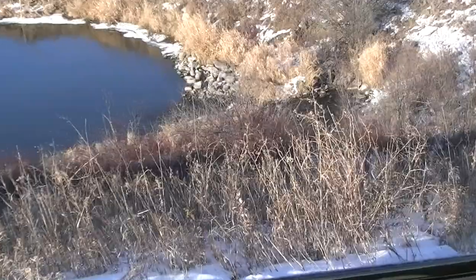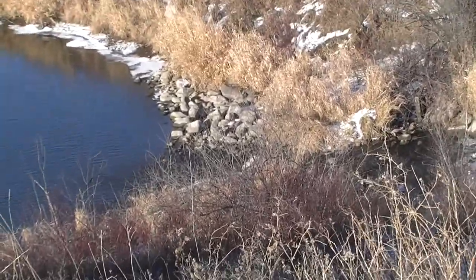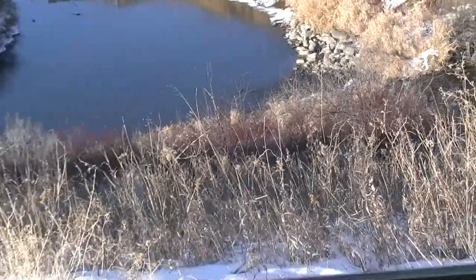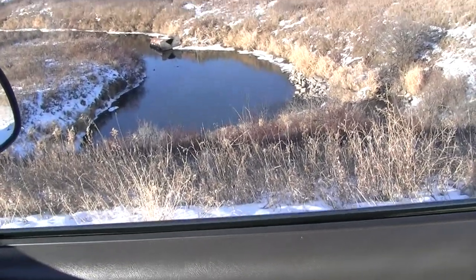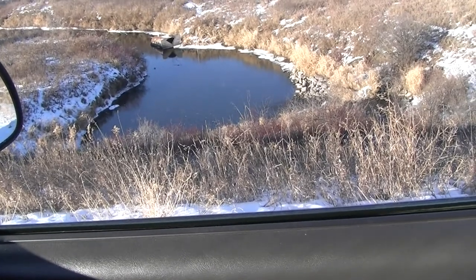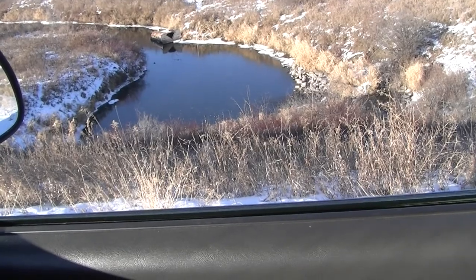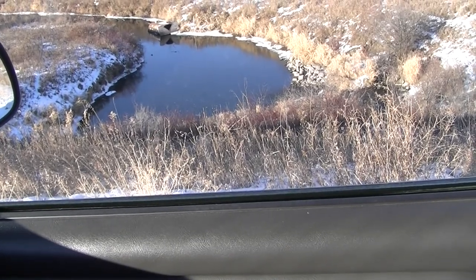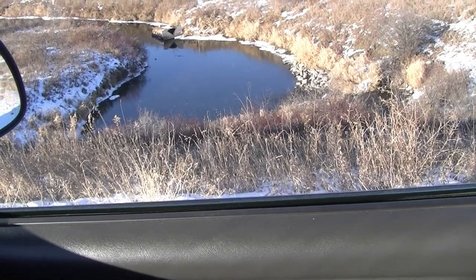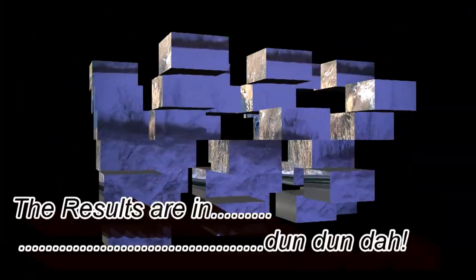Right down here was another spot I was thinking of maybe setting up. We've got a water outflow right here and this thing stays open year-round. I'm not sure what the activity would be like for minnows, but it is a spot I'm contemplating checking out just to see what minnow activity we might have in the area.